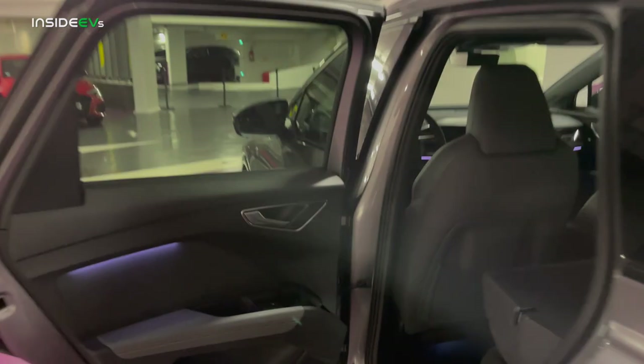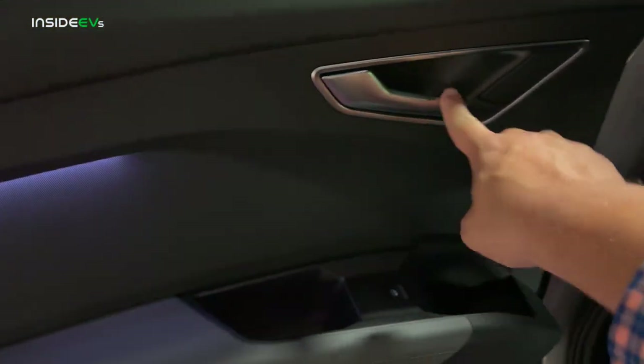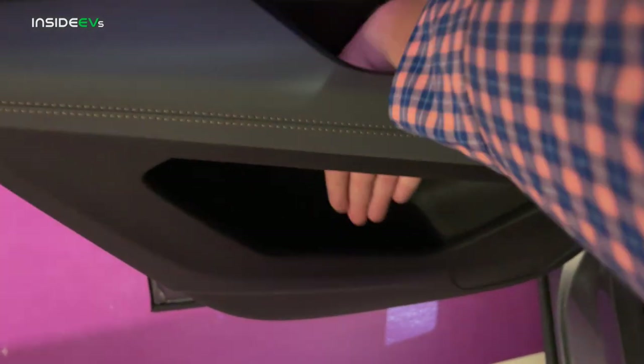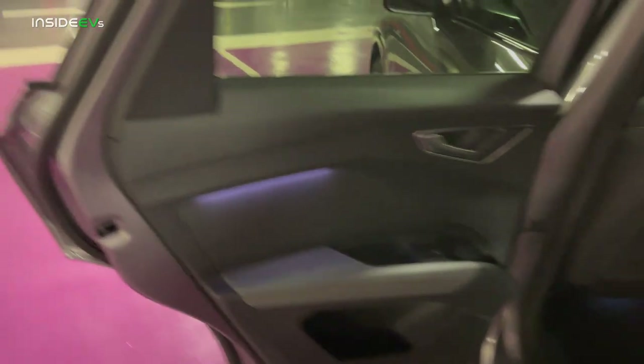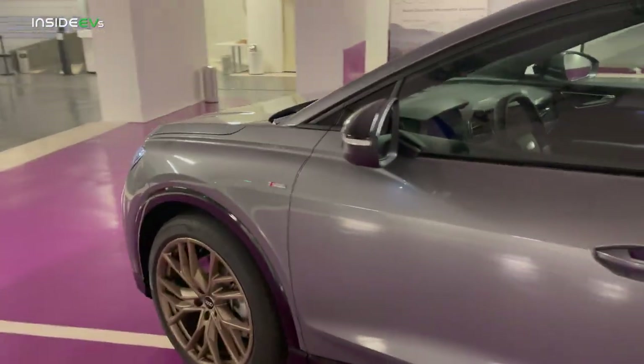Let's take a look at the rear door card. No extra buttons on this side — door handle, window switch, another big bottle holder. This goes all the way down, so don't put any phones or anything here. There's also another pretty deep storage pocket. Really nice use of space in this car. There are cargo nets back here as well.